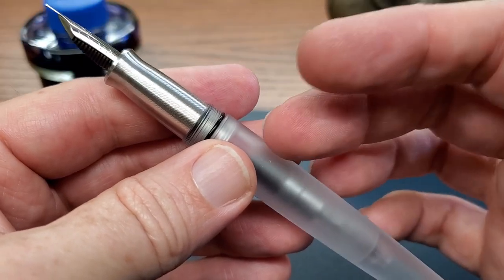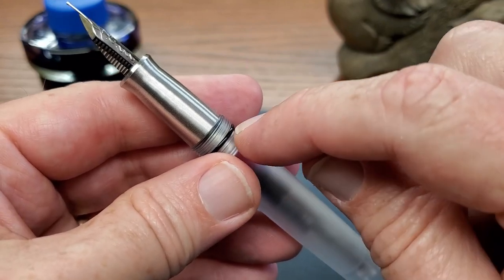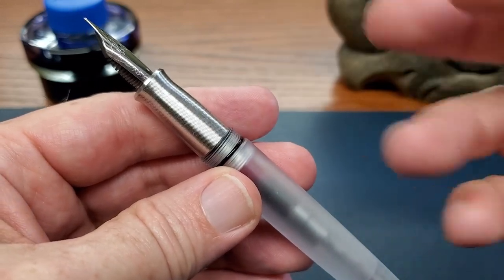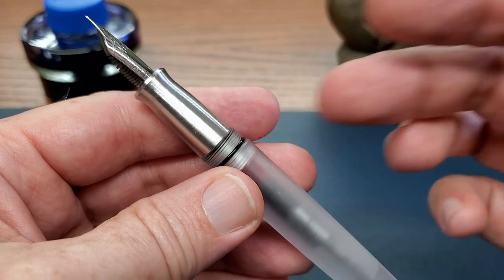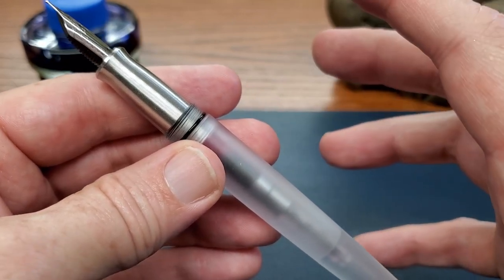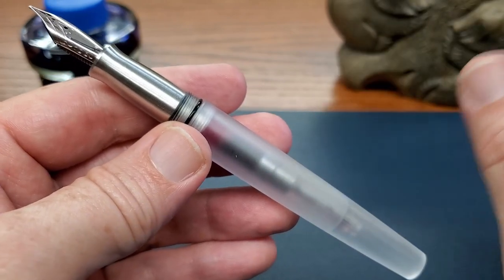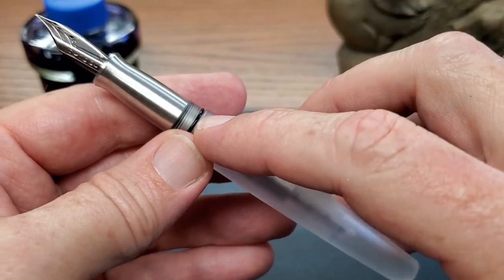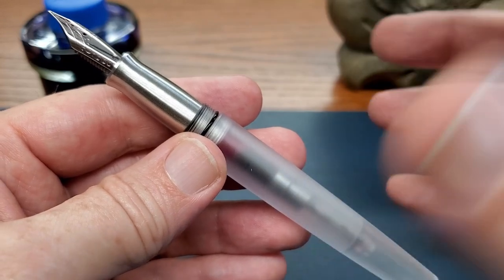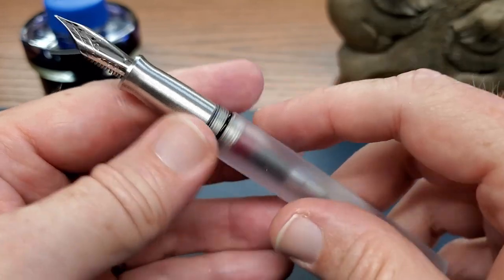Coming back to the base of the barrel, we find here at the end of the threads for the cap an O-ring. So there's an O-ring here for the cap, and that prevents leaks. If this is in your bag, your backpack, your pocket, your purse, whatever, then that helps to prevent those leaks. But that already brings a question — is this pen eyedropper-able? And yes, it is. He has done what he needs to do to make this eyedropper-able, even though it has a metal grip section, which takes a little bit more effort to seal. So you have this first O-ring — it will not be the last.